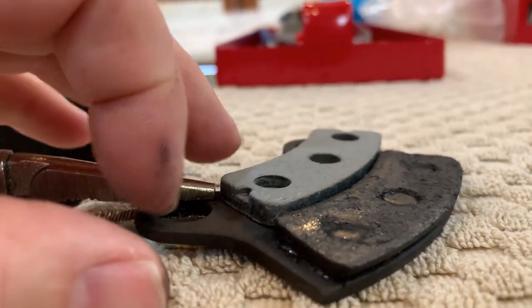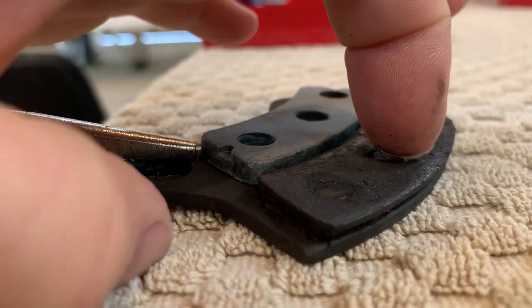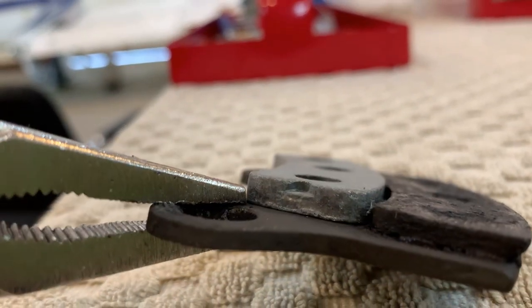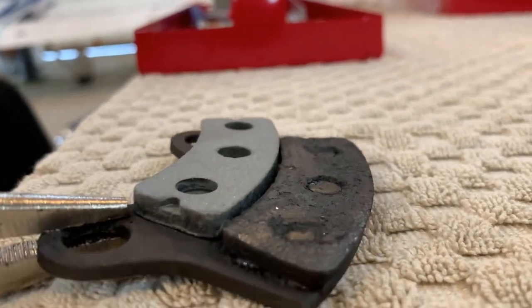I've got them off. You can see that we're not quite down to the heads of the rivets yet — there's a little bit of space right in there. But I'm going to replace them. You can see the new one is significantly thicker with respect to the wear area, so I'm going to replace those right now.